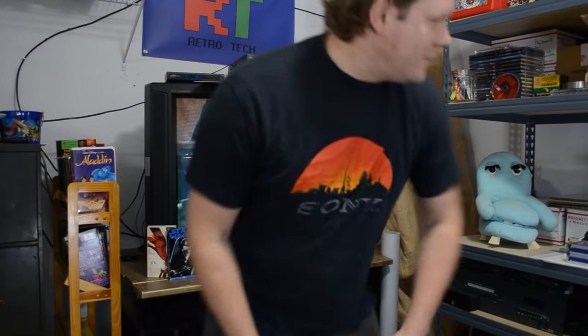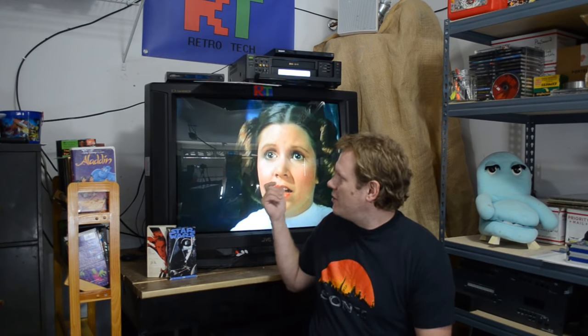Hey there everyone. Thank you for joining me today on Retro Tech and welcome to a new question and answer session. Today I'm specifically going over YouTube questions that I've gotten over the last three weeks. It's going to be about a 20 minute video, so just sit back, relax and see if there's something on here that might interest you. In the background I've got my JVC D series with a pretty recognizable movie on VHS, so I'm just going to leave that going.